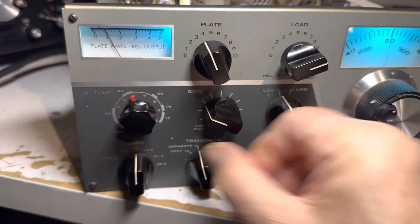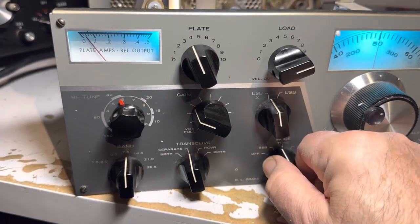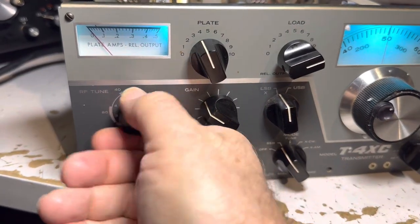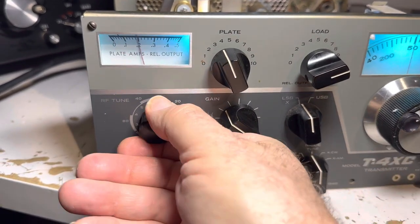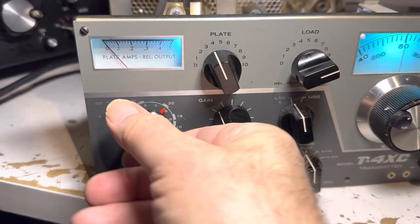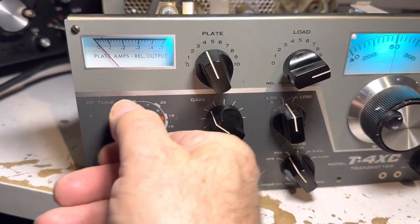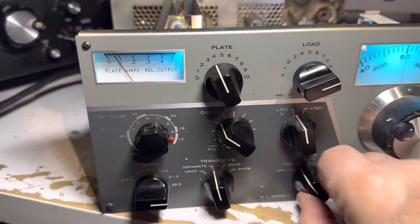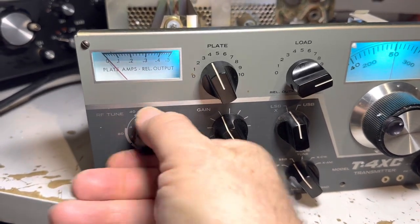On 40 meters there's a little peak — not great but a little one. 40 needs some tuning. Going to 20 meters — yep, it's healthy. 15 meters — yeah, it's healthy. And 10 meters — not so great, but 10 meters is never great, so that needs some work.